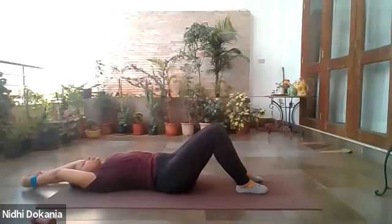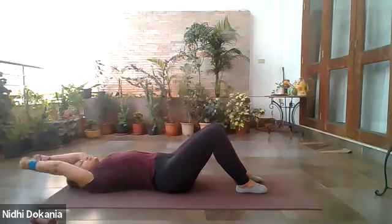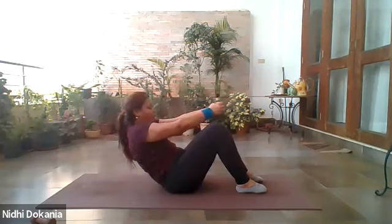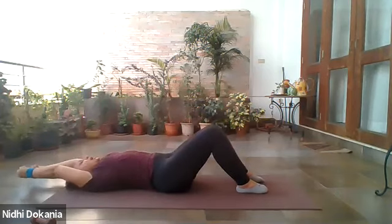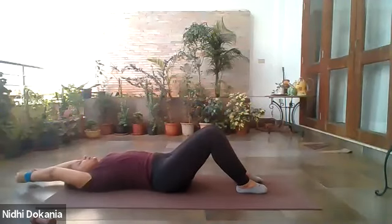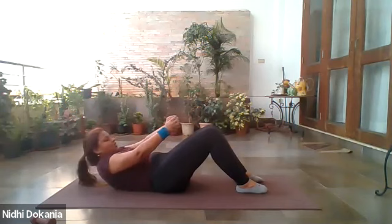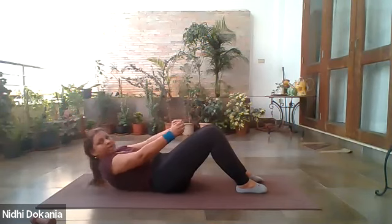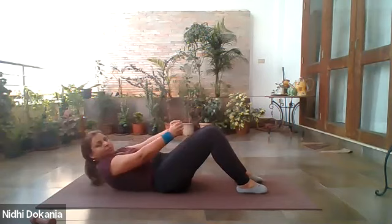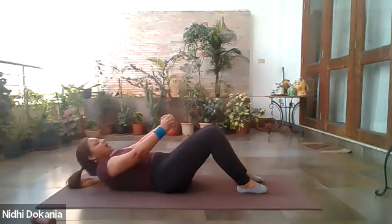From here, come halfway — lift halfway and give me tiny pulses. One, two — look towards your pubic bone. Three, four, five, six, seven, eight, nine, ten. And release. Woohoo!